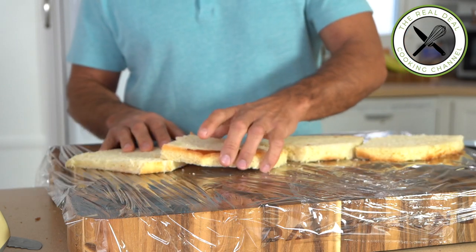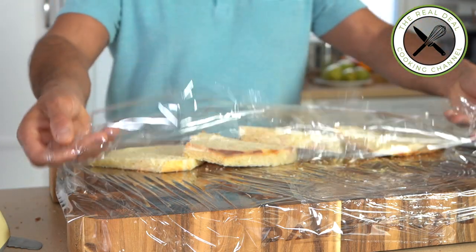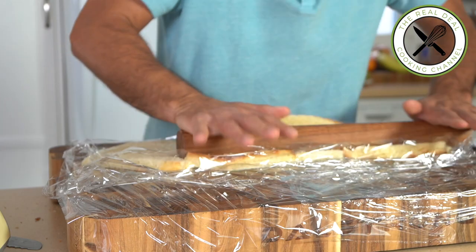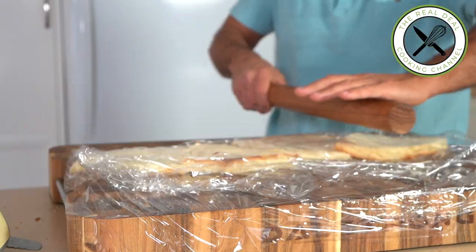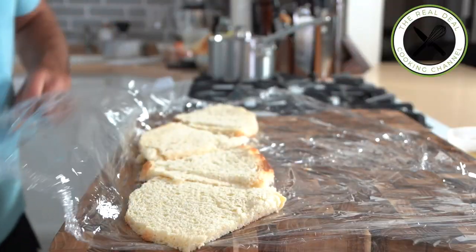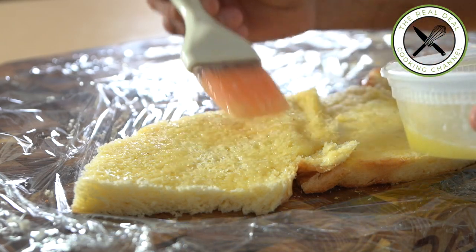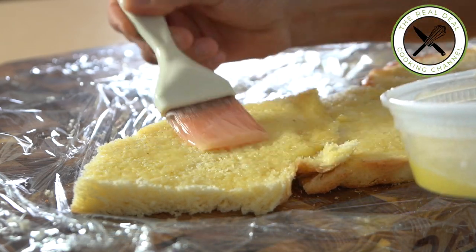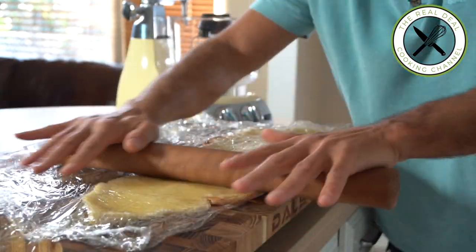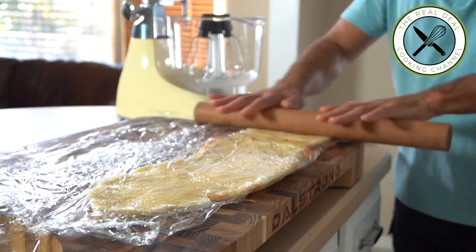I'm gonna show you how to turn those slices into a totally unexpected but awesome biscuit decor for your Charlotte — which can be made with pretty much any fruits you like. The challenge is to make sure the decor won't fall apart, so flatten the bread first to seal slices together, then brush generously with melted butter. Put the plastic wrap back on and press as much as you can to deflate the crumb completely.